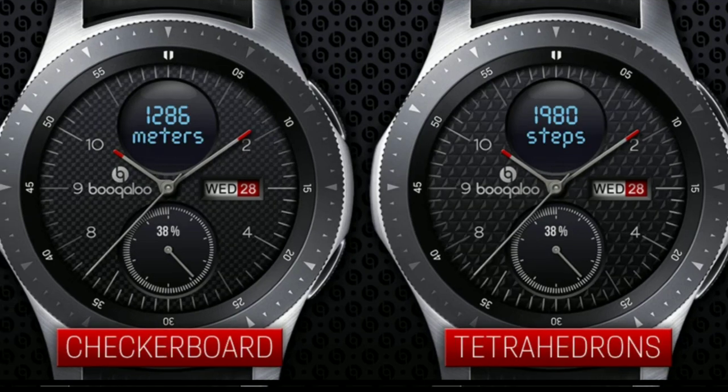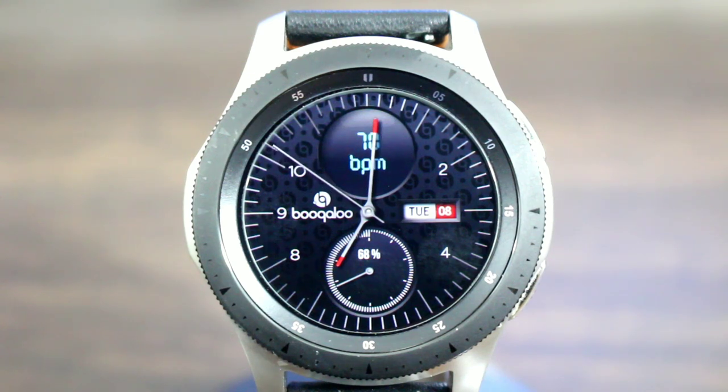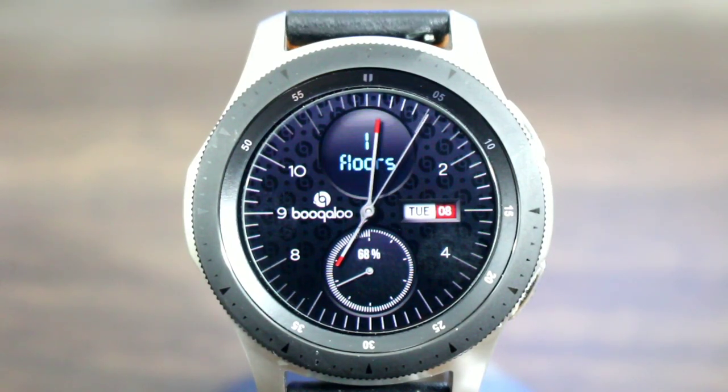I'm loving this watch face. It's affordable in the Gear Manager store. I'm going to leave a link in the description down below where you can possibly get a free watch face code — I don't know how many are still available, but it's a limited time offer. So right after the video, dive down into the link in the description and check it out.